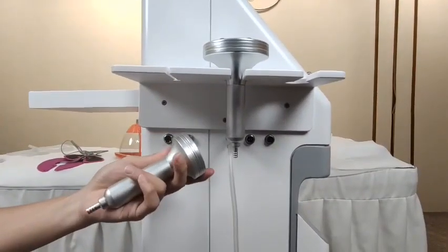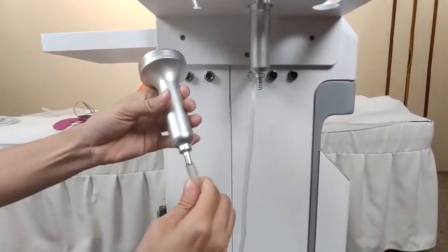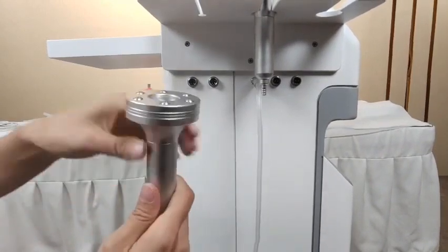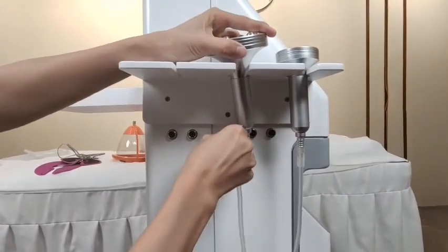This one is the vacuum massage working handle. We need to put this tube on this side of the working handle, and then insert the other side into this part.